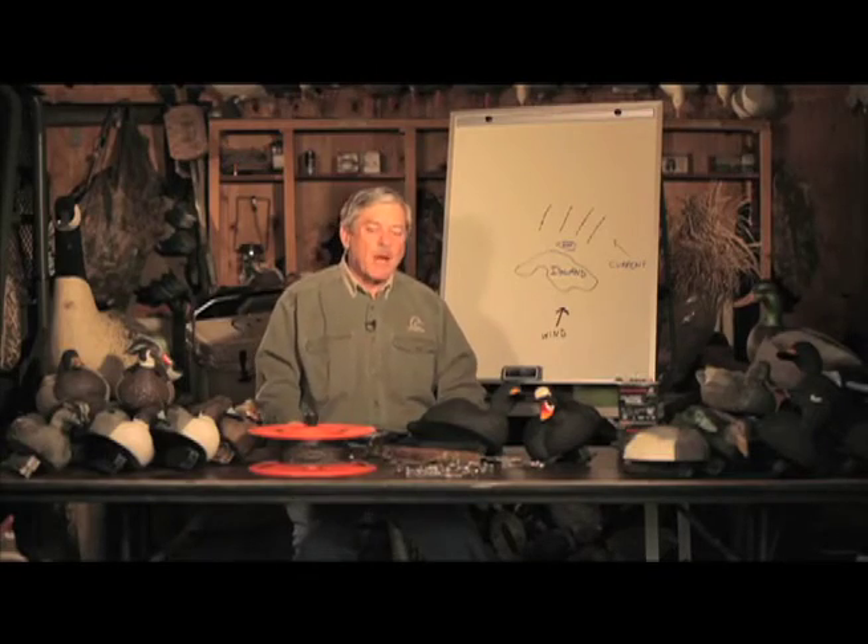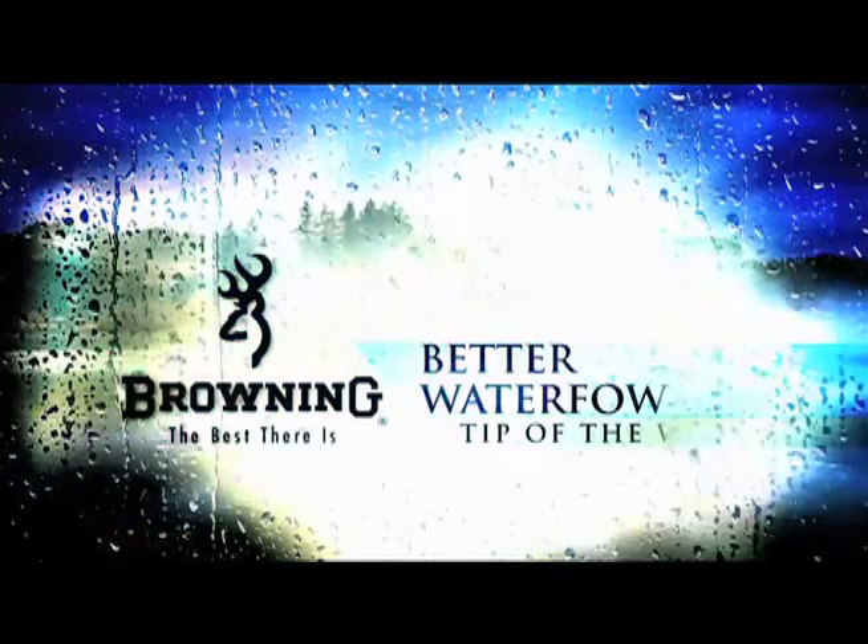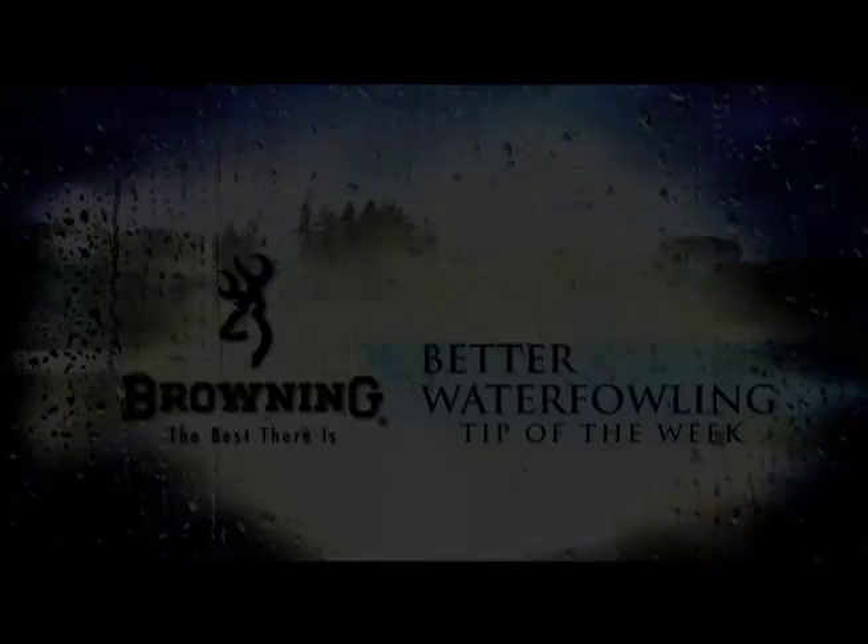If you learn to use the longline system, you put them out fast, you take them up fast, there's no mess. Great way to hunt big water. I'm Wade Bourne — that's the Better Waterfowling Tip of the Week.